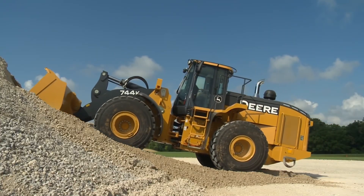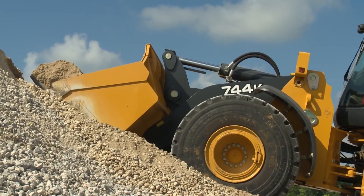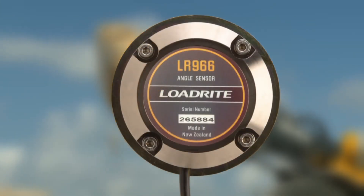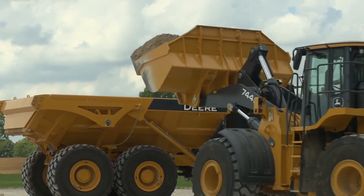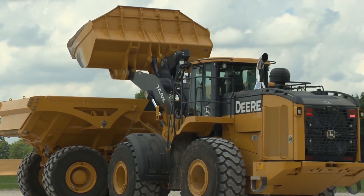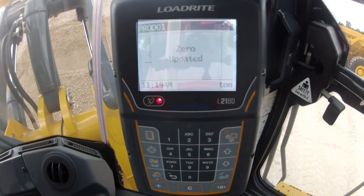The angle of the loader will also affect scale accuracy. Whenever possible, weigh on level ground. If operating on hilly ground or severe slopes, consider adding the optional LoadRight angle sensor to compensate for changing the working angle of the loader. One of the biggest factors that can give you inaccurate weights is material sticking in the bucket. This is especially common when working with sticky material. Material that stays in the bucket is weighed with the rest of the material but not loaded into the truck when the bucket is dumped. The same material gets weighed over and over and can result in the truck being under-loaded. This is why it's important to zero the scale frequently.